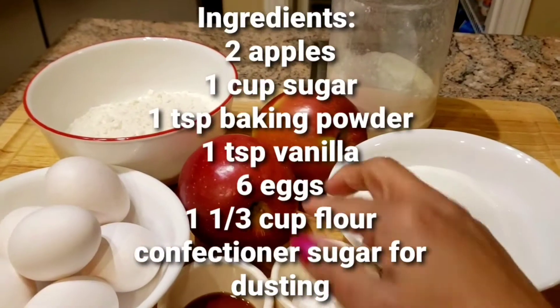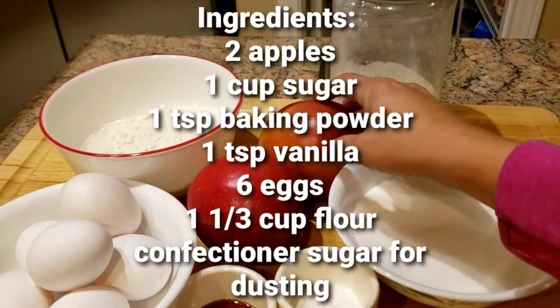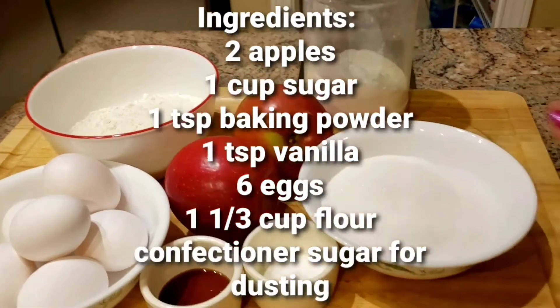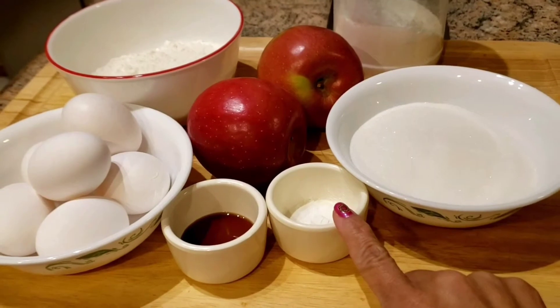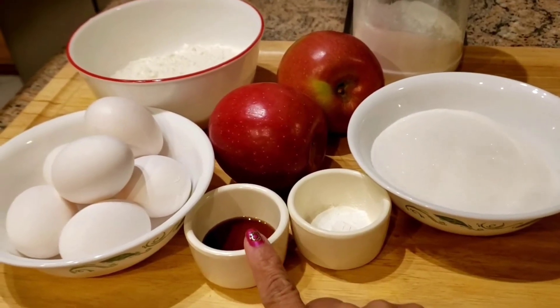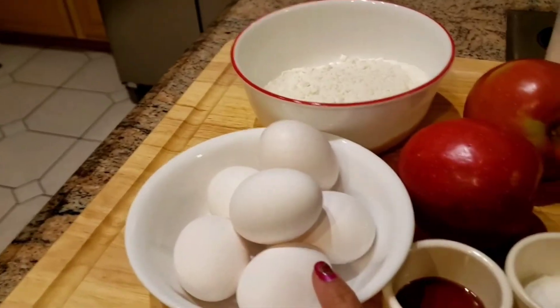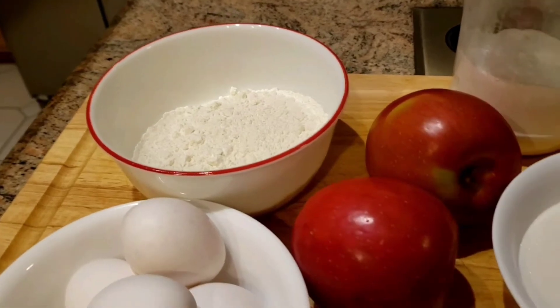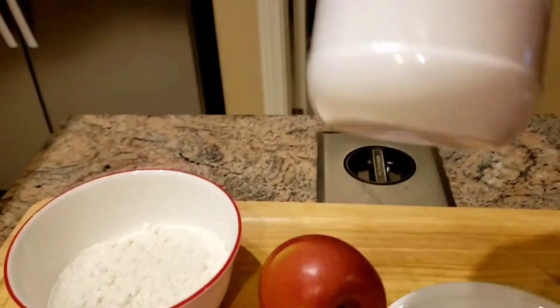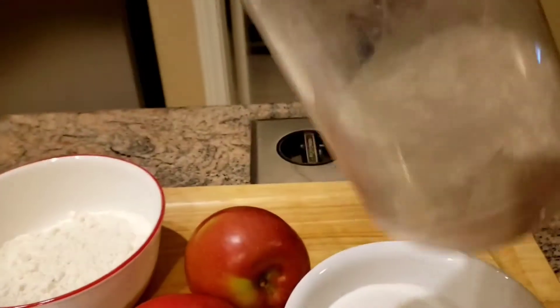I got two big apples, or you can use three medium apples. One cup of sugar, one teaspoon baking powder, one teaspoon of vanilla, six eggs, one and one third cup of flour, and this is confectionary sugar or powdered sugar that you can use at the end for dusting on your cake.